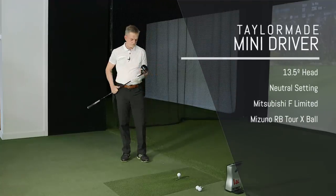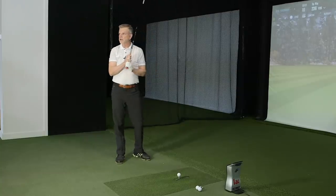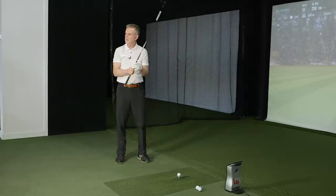The mini driver is in neutral settings. Stock shaft is 43.5 inches, regular flex, around 55 grams regular. We were debating whether the driver shaft starts at 46 inches and is being cut down by four inches to play length — so how relevant is the stated 55-gram weight once you've cut that much off? Ronnie says he feels more weight in the handle compared to his Speeder, which is interesting. The 13.5 head with square face looks good at address.